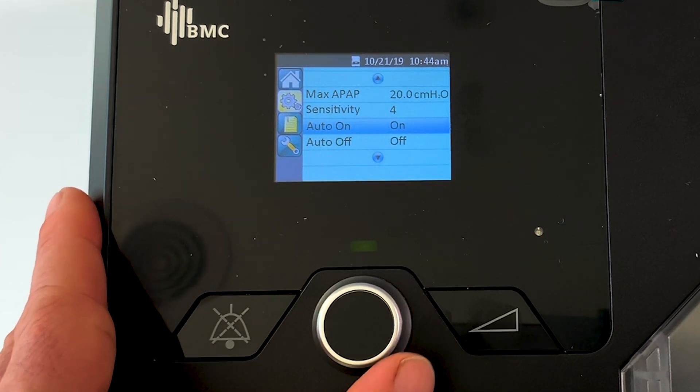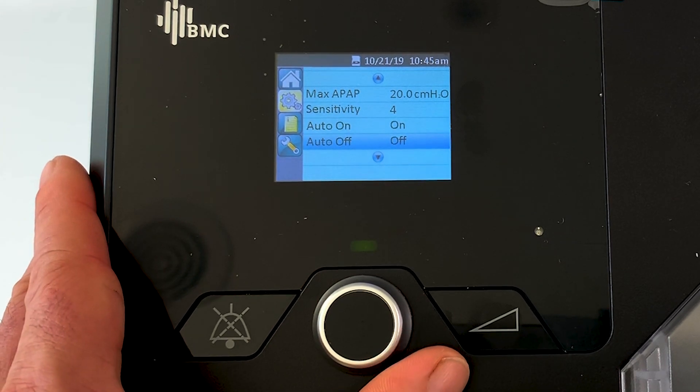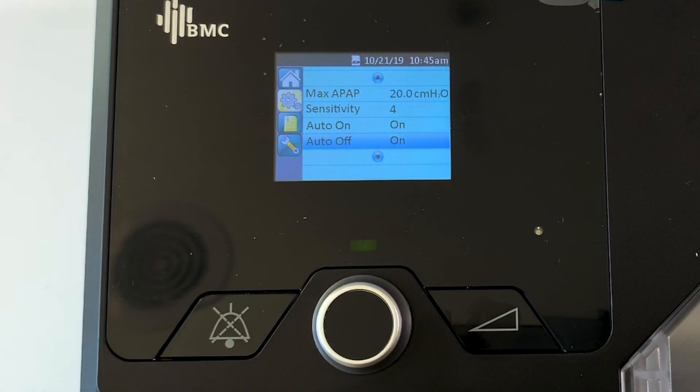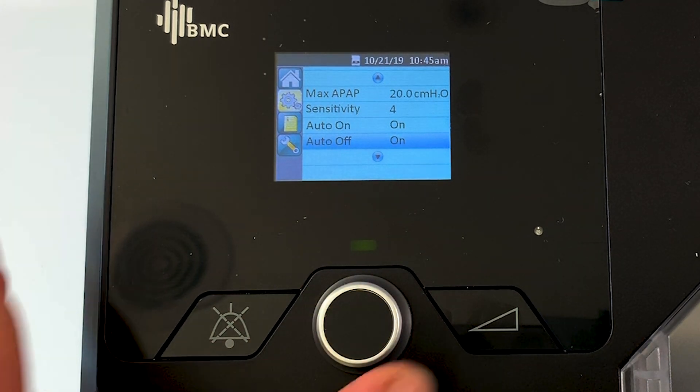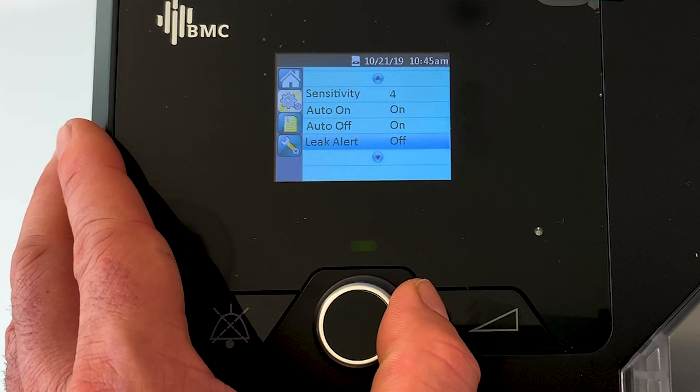Coming up, we've got automatic on - that means you can put your mask on, start breathing, and it's just going to kick on automatically and start the pressure. Vice versa, we've got automatic off - you can turn that on so you can just take your mask off and the machine will turn off automatically without even having to press the off button.